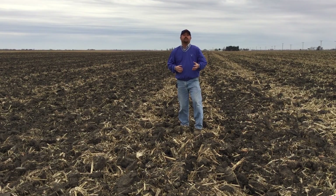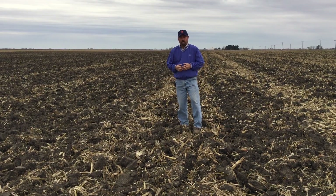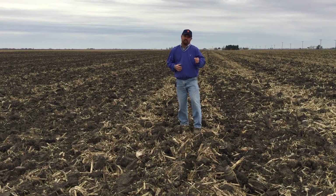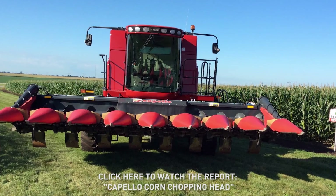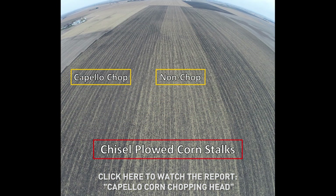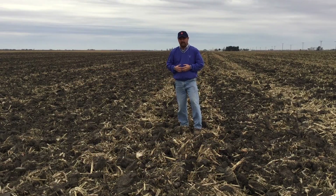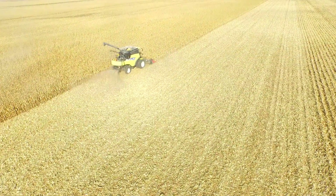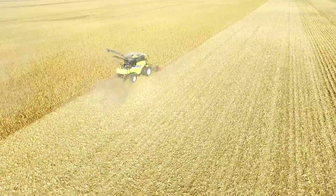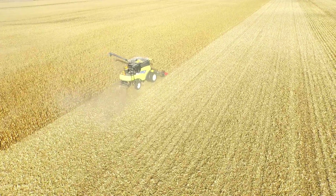Today we're doing a continuation of work we've talked about involving chopping corn heads. During the growing season of 2015, I put a PFR report together showing some of the visual differences we were seeing from both corn and soybeans after we implemented a chopping program out in the field at harvest time. We were using a Capello chopping corn head, and after we put that PFR report out, growers asked about the yield differences in those corn and soybeans.